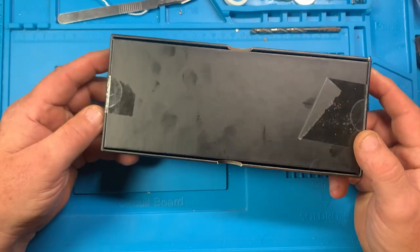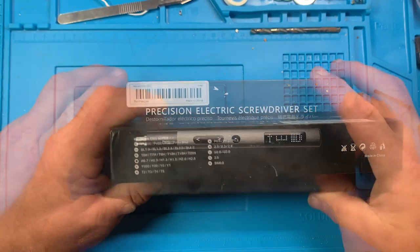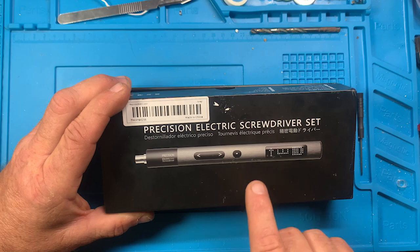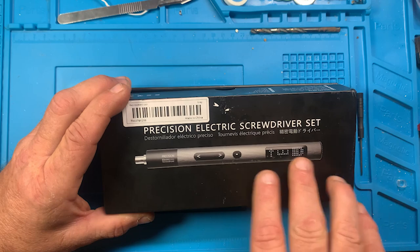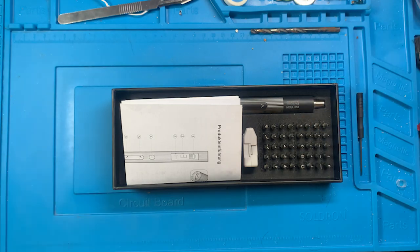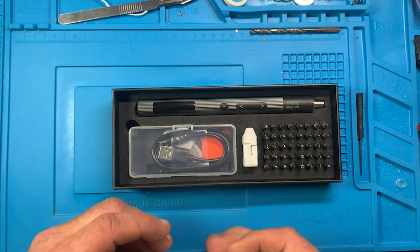So this is the box it comes in. I've already opened it up and looked at it. These are the different bit styles it has. You can see it's got a dot matrix screen on this one. The other one that this looks almost like doesn't have the screen and doesn't have the plastic section down here. It looks a lot like this, which goes to tell you that when you're looking on Timu, AliExpress, or any of those other websites and you see screwdrivers that look just like another one, they can be vastly different.